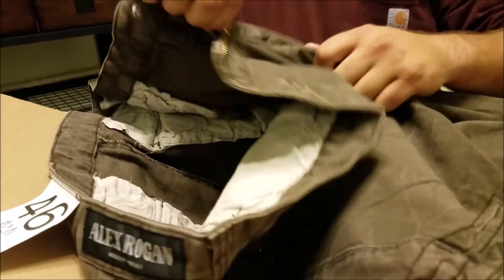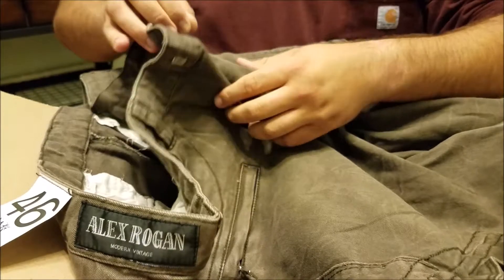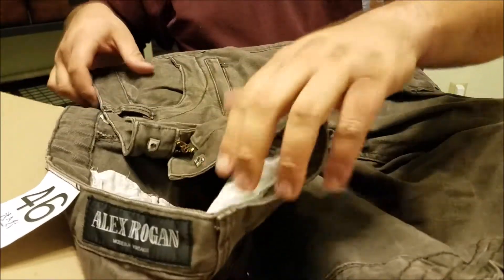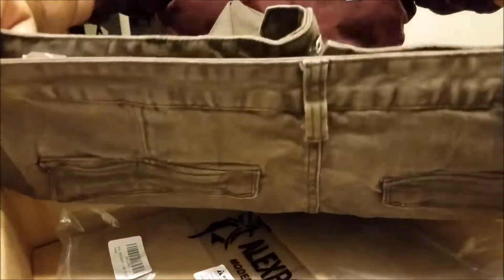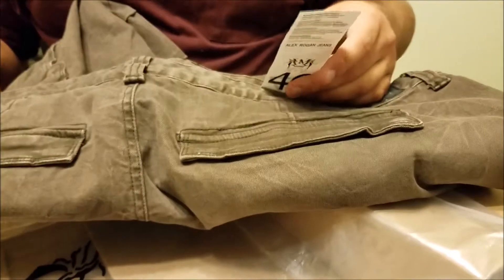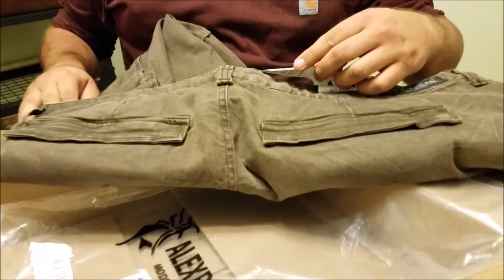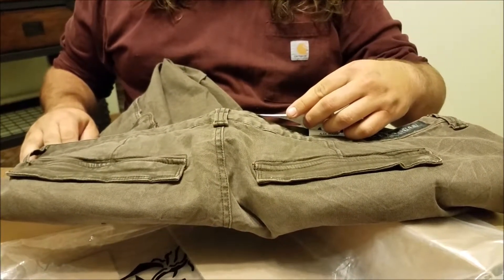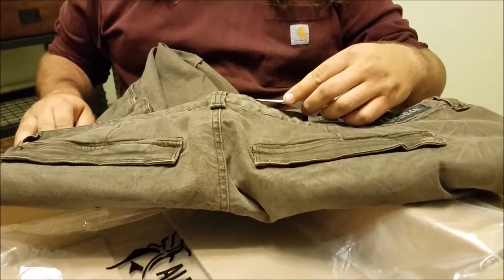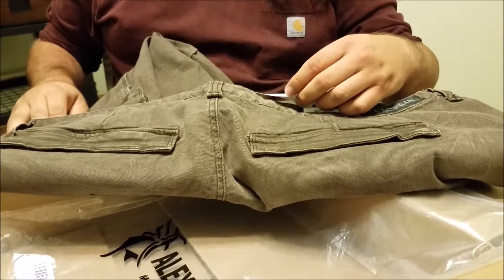Zipper's not too bad. I bought a 46, which looks like about a 46 — I'm sure it'll fit my giant ass. The label says: Authentic Indigo Denim Product. Cottons from Japan and Italy. Right hand twisted, three to one construction.